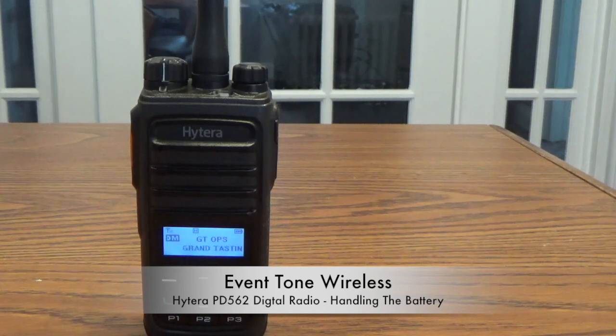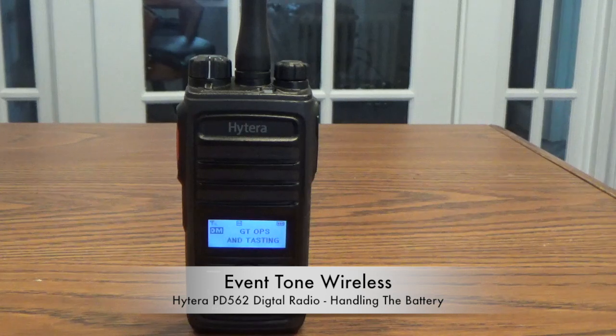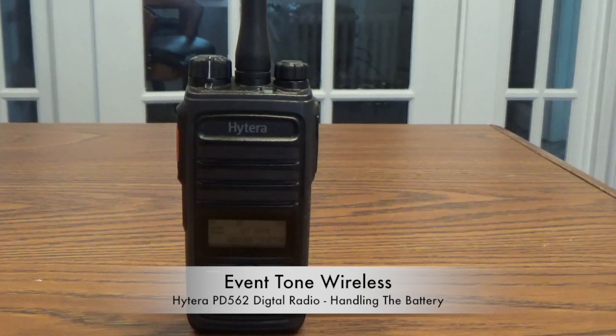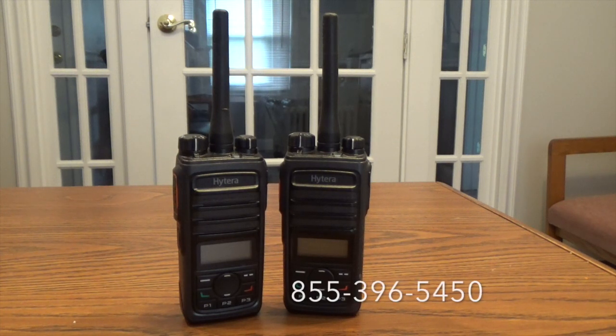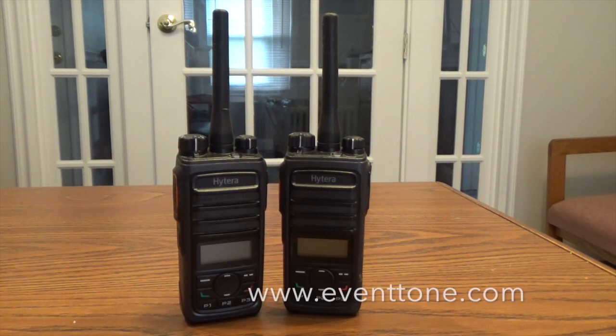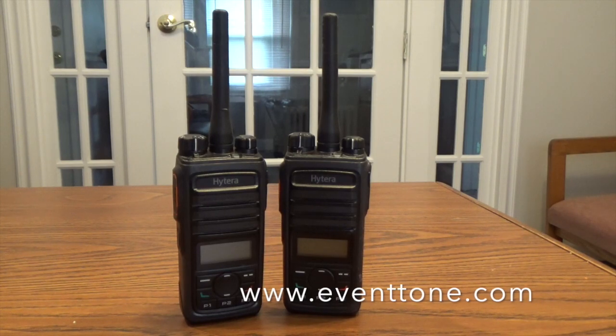The average battery charge gives you 10 to 12 hours of a charge. Obviously that's based on how much you use it. If you're on it constantly it will burn out faster than that, but average usage is 10 to 12 hours. And that's our tutorial for the Hytera PD562 Digital DMR Radio. These are available for rental from Eventone Wireless. If you are interested and would like more information, please give us a call at 855-396-5450, or you can find us on the web at www.eventone.com. Thanks again for your time, I hope you enjoyed the video and talk with you soon.